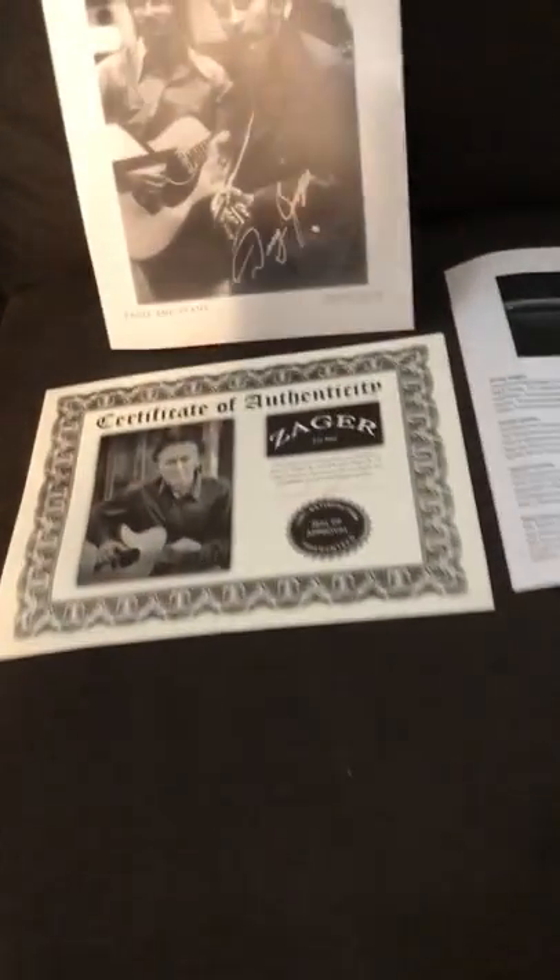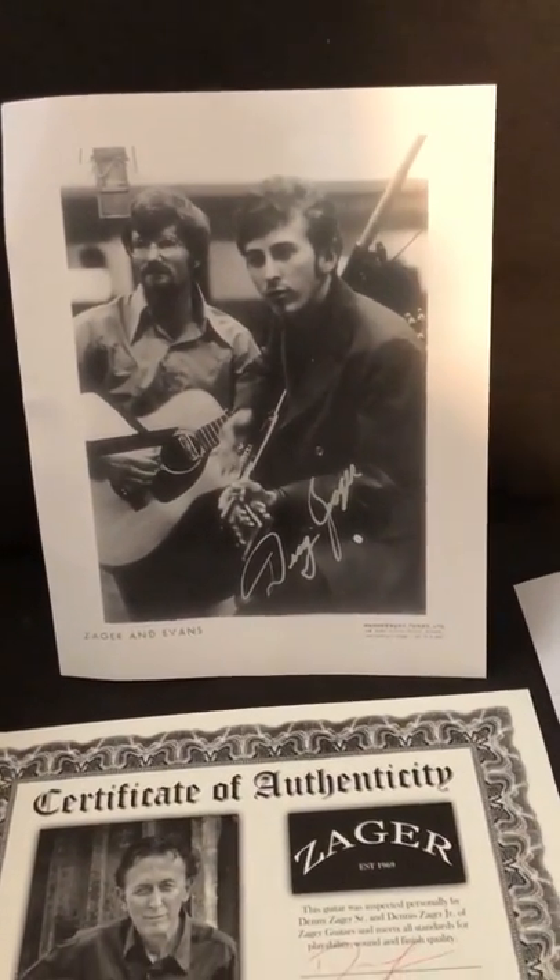It's shipped with a certificate of authenticity and an autographed picture of Denny Zager. They market these guitars as easy-play guitars — you can see that on the label right there.